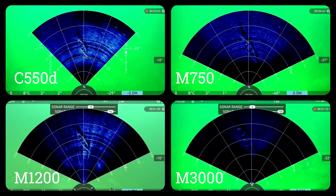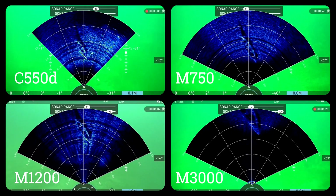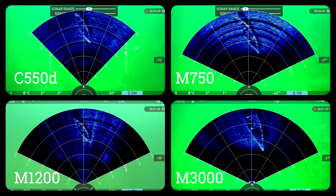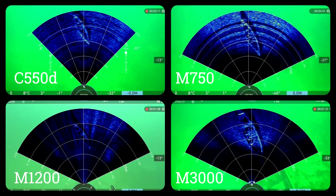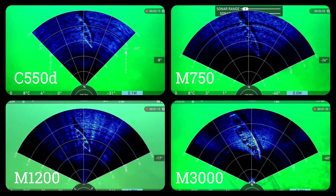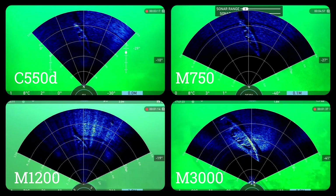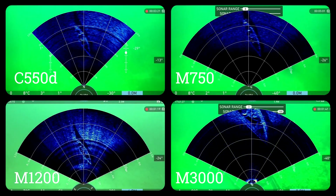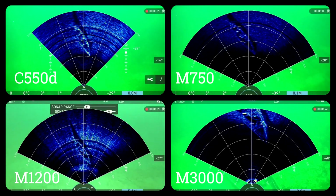We tested the C550DE against three other popular sonars from Blueprint Subsea's Oculus series — the M750, the M1200, and the M3000 — being used to identify and navigate towards a target. While the C550DE operates at a lower frequency and doesn't produce as high a resolution picture, it doesn't compromise on functionality.